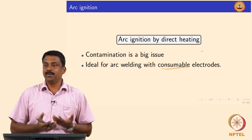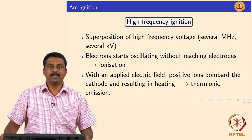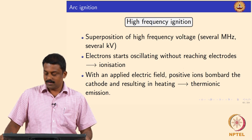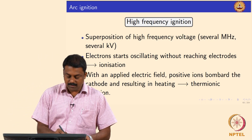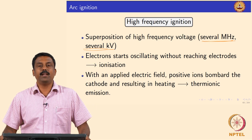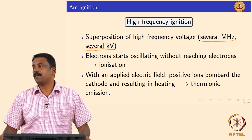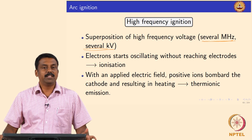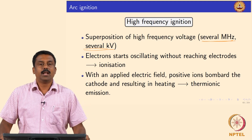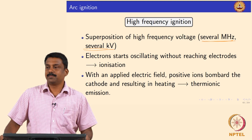The third method, which is very popular and commonly used for arc ignition, is high frequency ignition. In this case we apply a high frequency electric field — several kilohertz — and most commonly we use a high frequency current. When you apply a high frequency current, the electrons do not reach the anode because the polarity is also changing in most cases. During this process the electrons gain energy by oscillating, colliding with each other and with gas atoms, and when the energy gained equals the ionization energy EI, you trigger ionization.